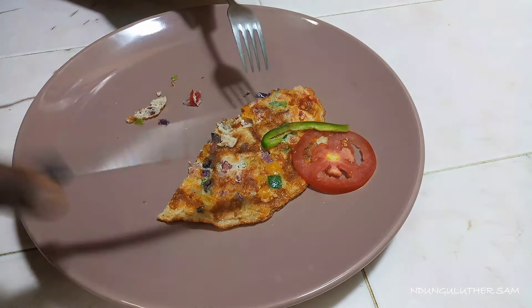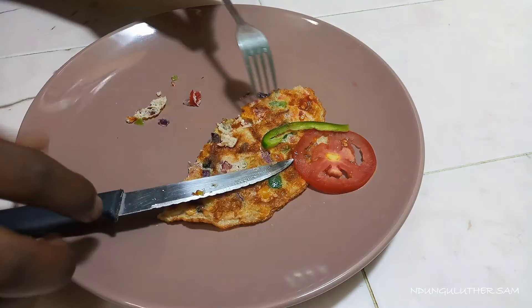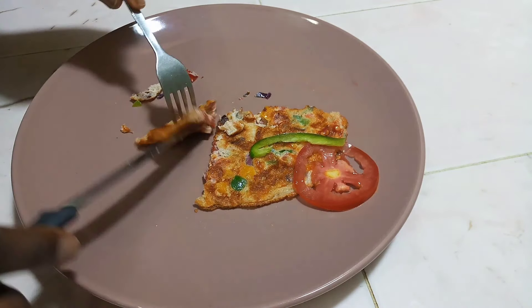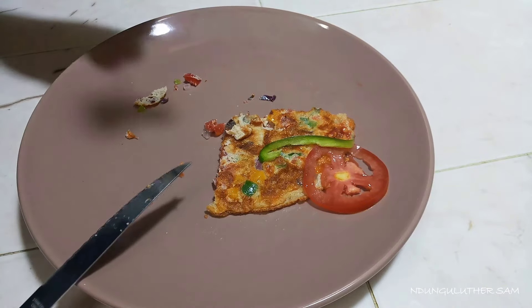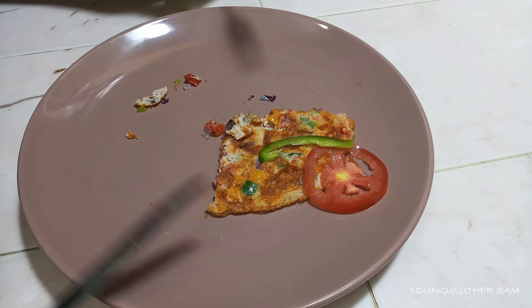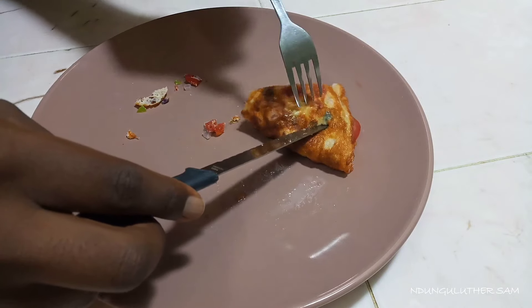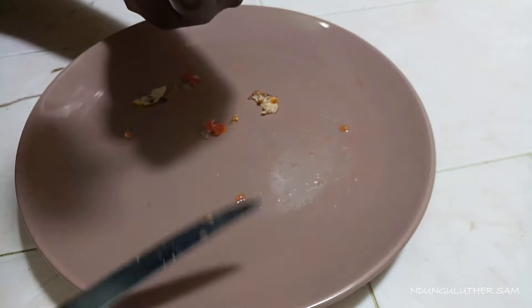I hope you're going to try this recipe — it's very delicious, that's a promise. You can also teach your children this recipe so you can always be preparing egg omelette over the weekend and over the holidays too. Don't forget to like, comment, share, and subscribe. See you in my next one — bye!